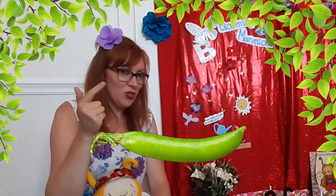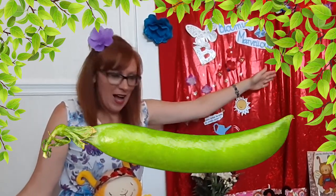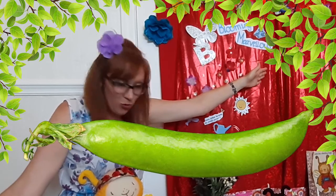Now then, I think we should finish with 'Five Fat Peas in a Pea Pod Pressed.' Are we ready? Five fat peas in a pea pod pressed. One grew, two grew and so did all the rest. It grew and it grew and it did not stop until one day the pod went pop!